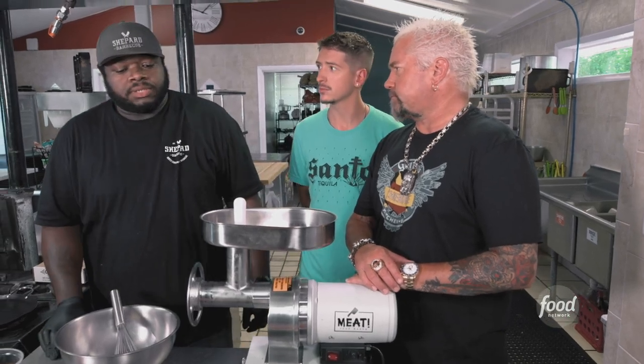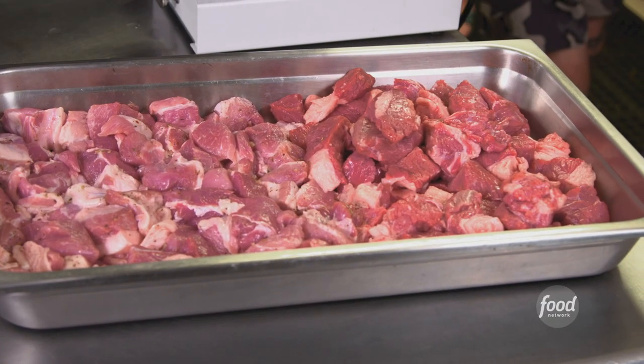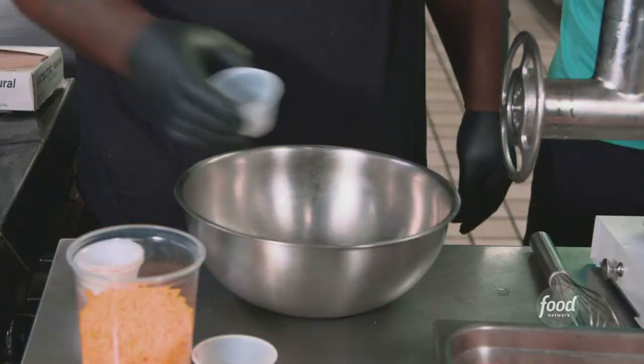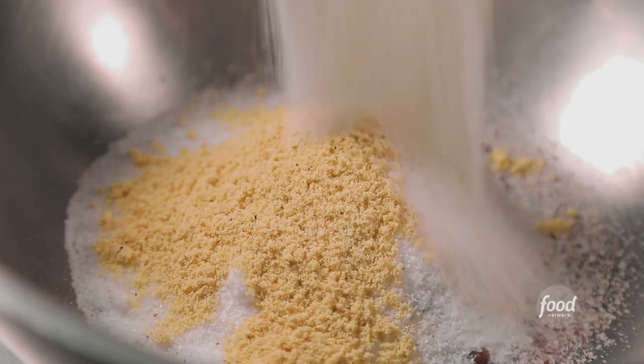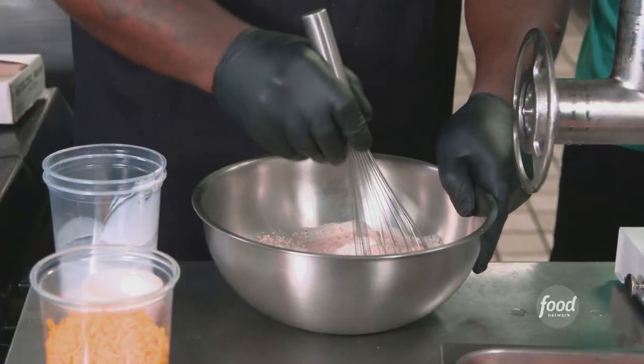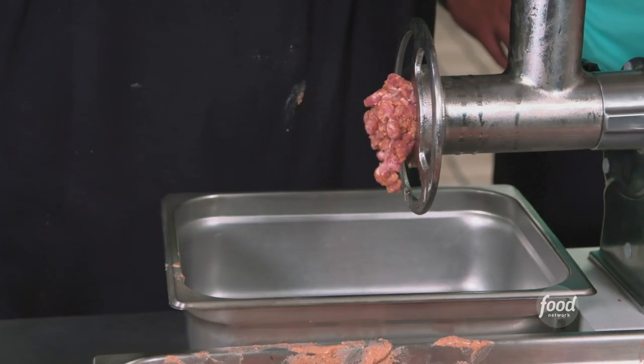This is our jalapeño cheddar sausage. The trimmings from the brisket and from the pork. And what are we adding to it? Granulated garlic, smoked paprika, crushed black pepper, curing salt, kosher salt, mustard powder, milk powder, and a little cream for fat. Now we're going to add this to the meat and grind it.